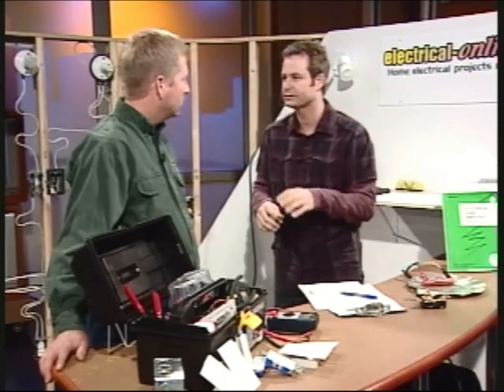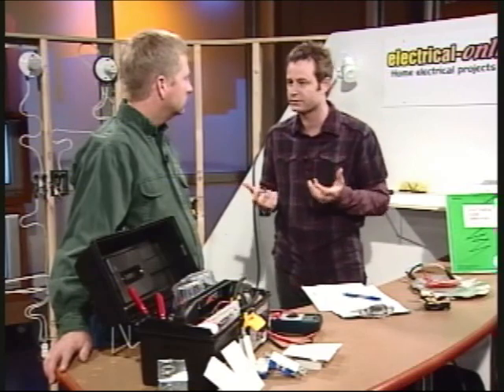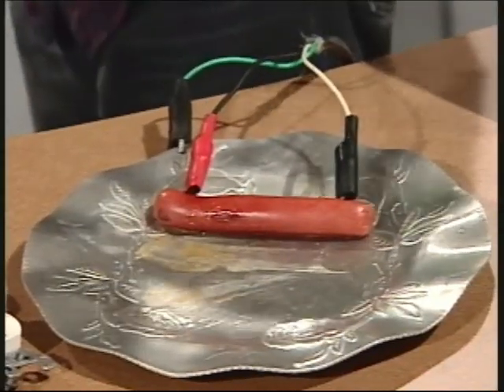Before the break we talked about safety, and we wanted to get into these meters. We cooked a hot dog because it shows how much power 120 volts can produce. Now let's talk about voltage meters and testing so you know you're not touching a hot wire.